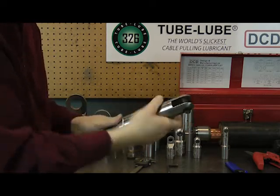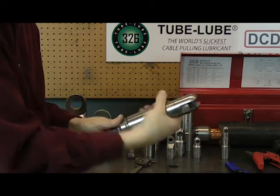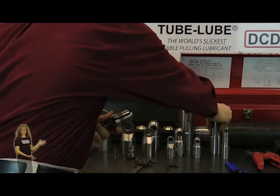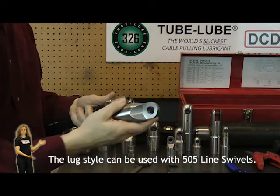Or if you have a relatively simple installation, choose a simple lug connection.